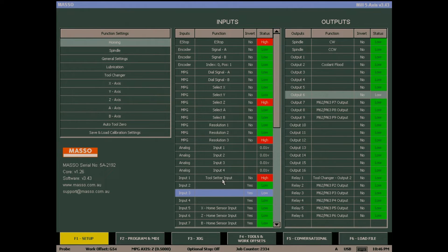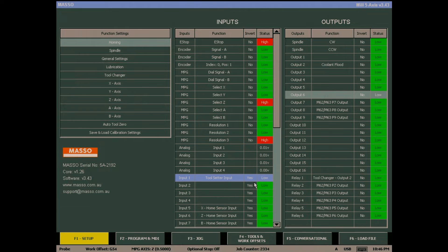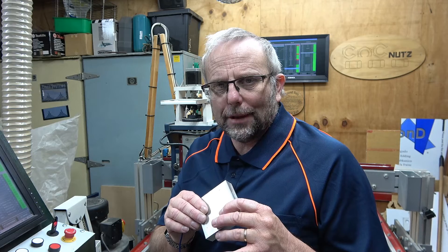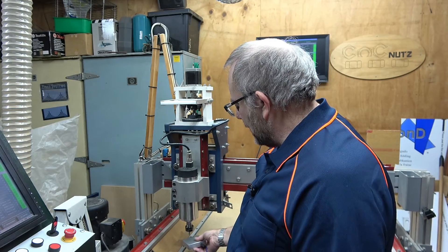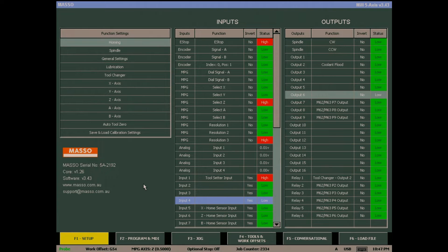If we take a quick look at our tool setter input, you can see that it's currently set high — that's because we have it tied to the positive rail of Masso. I'm going to highlight input 1 and press the spacebar to invert. Now with the input inverted, we have a status of low. Next, I'm going to test my tool setter block and make sure it's all wired up properly. I'm going to tap it against the cutter and keep an eye on the F1 screen. When I tap it against the cutter, it should change from low to high.